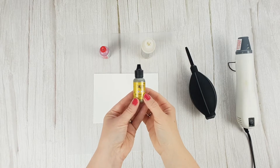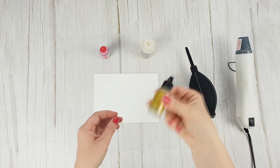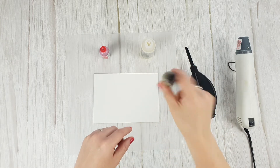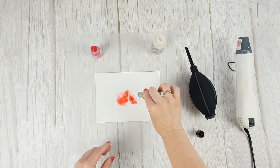Metallic inks will add a special touch to your projects. Before applying, shake the bottle well to integrate the metallic particles, and you will create these marvellous effects with the metallic inks.